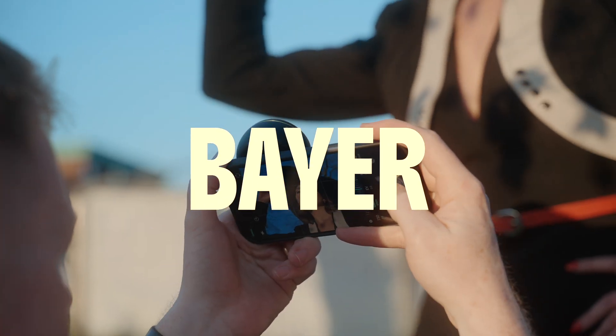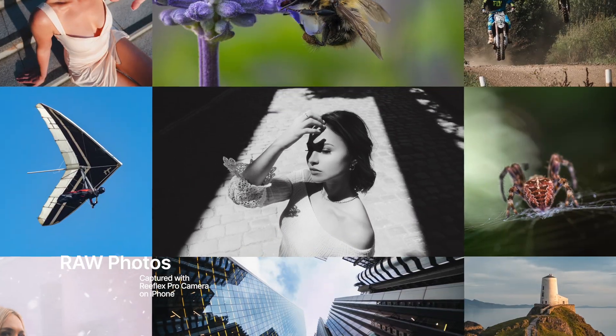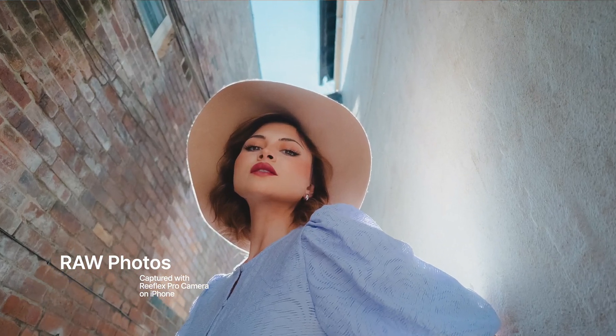Bayer Raw is the format I use more than any other to shoot professional portraits and commercial work with my iPhone 16 Pro. And today I'm going to show you exactly how to shoot it, starting from scratch.